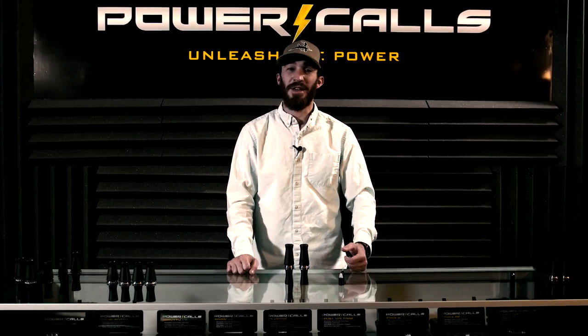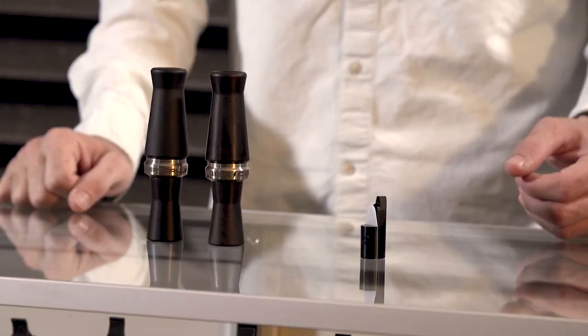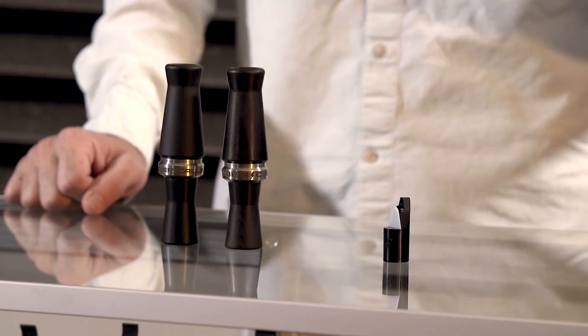Another great call that we're super excited about for 2018 is the Spark. The Spark was available last year in acrylic. This year we're offering it in wood.